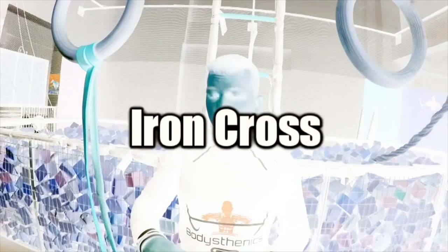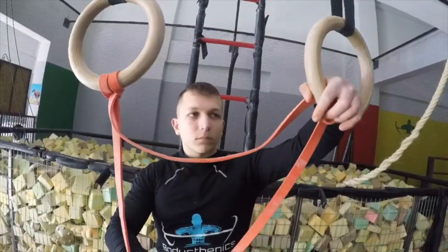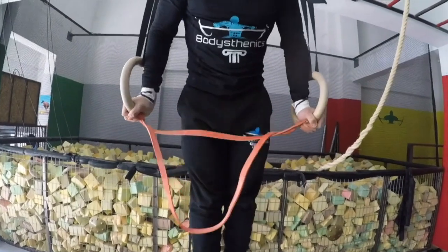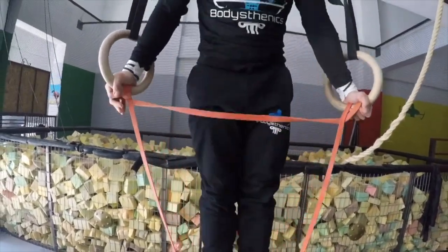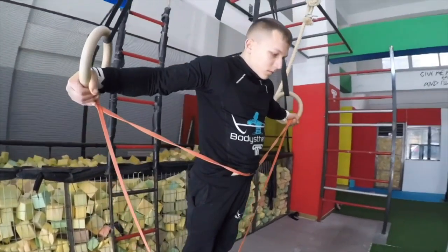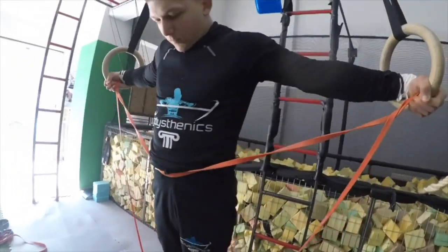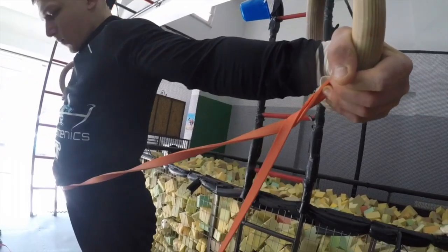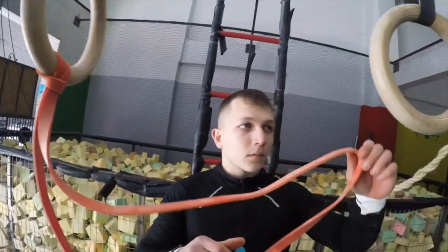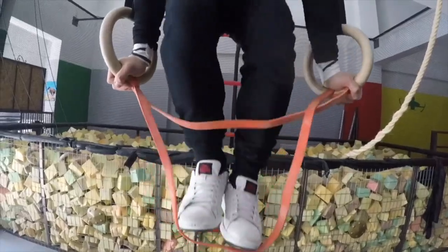The second exercise is the band assisted iron cross. Although band assisted, this exercise is very difficult and high in intensity. Try to maintain a palm grip or even a false grip so that we recruit the forearms into the movement. It's important to place the band correctly as this will give optimal assistance and enable us to maintain steel while inside the band.